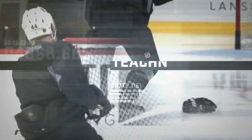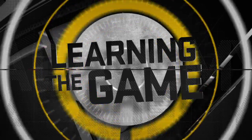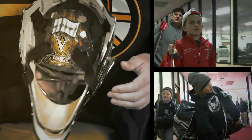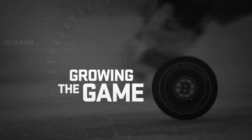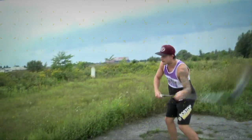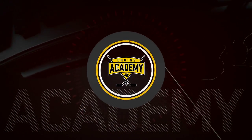I'm Charlie Moore, this is Bruins Academy. Now that is interesting. We're in Clark's childhood home. Class is in session.